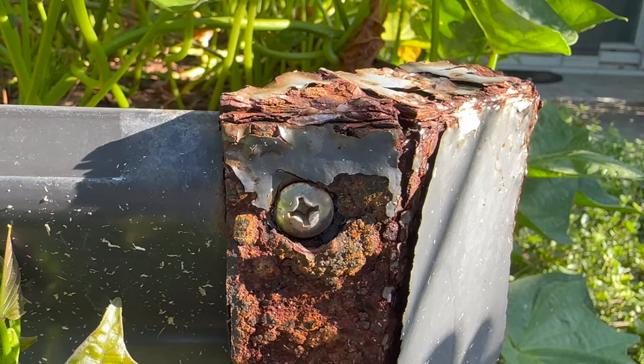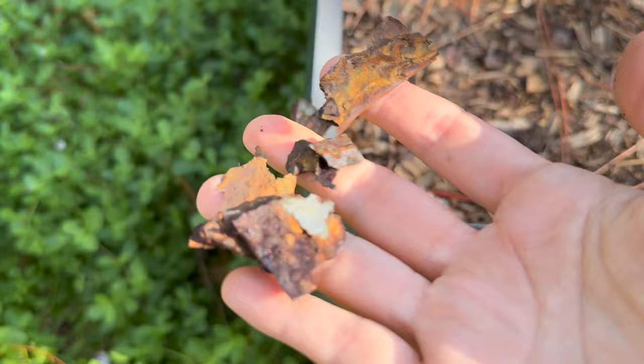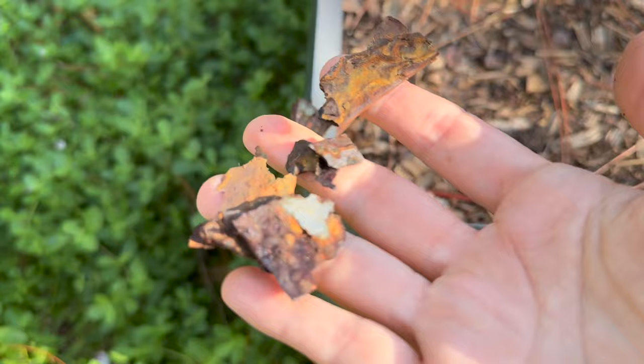Metal beds can be easier to assemble but are a bit more pricey than cheaper wood beds, though they last longer. But you have to worry about rust. Since I live in a coastal area with high humidity and salt in the air, water and salt make rust — and my concerns are not unfounded. The original raised metal beds I bought have completely rusted out in about one year. My background is as a mechanical engineer and I've worked most of my career in a food factory in Florida dealing with metal and rust.